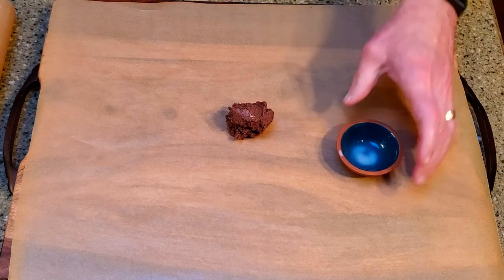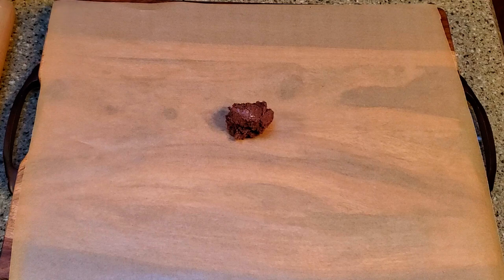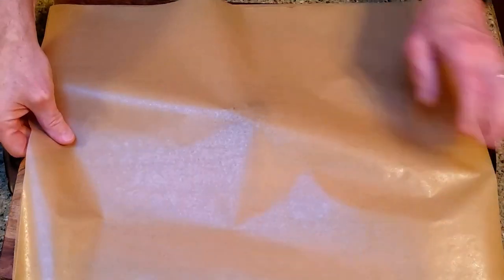Place the lump of chocolate on a lined cutting board, cover it with another sheet of parchment, and roll it out as flat and thin as you can.